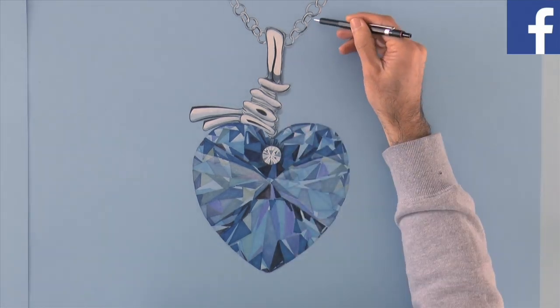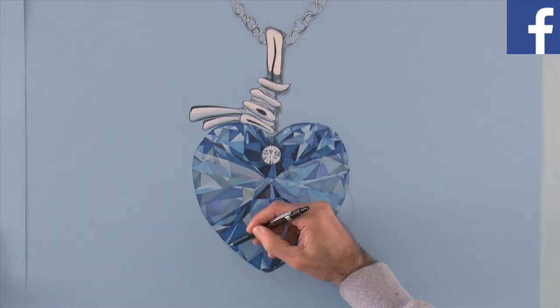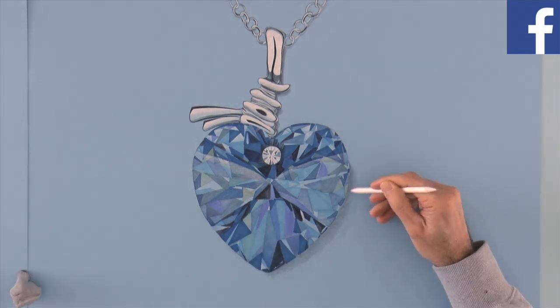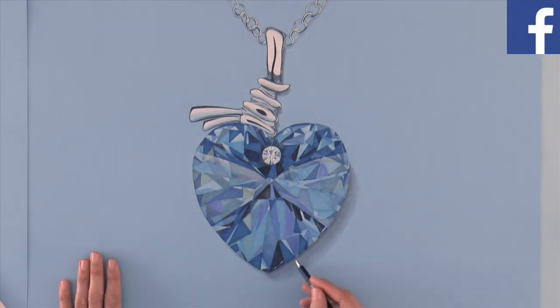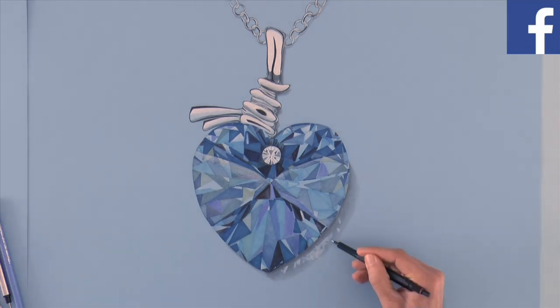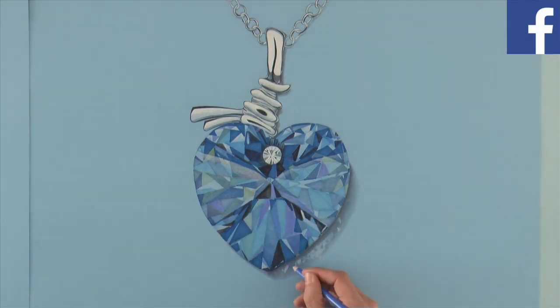Now the shadow! First with pencil, and I blur it with a stump. With an eraser and then with white you can make some lights, which also should have a little color.